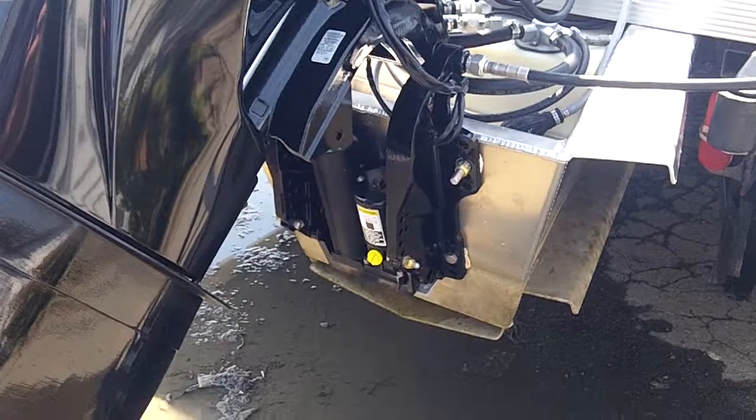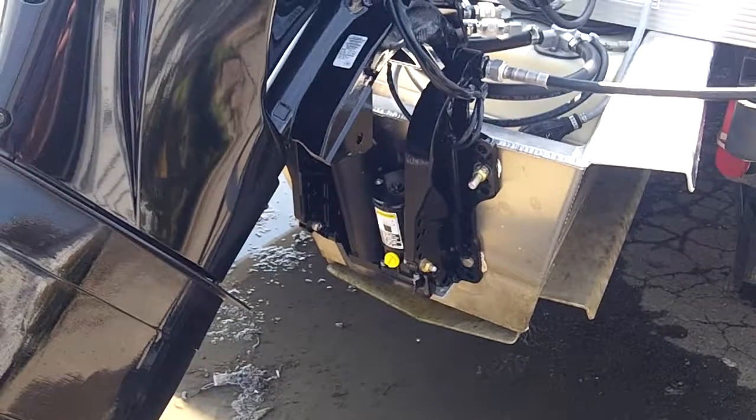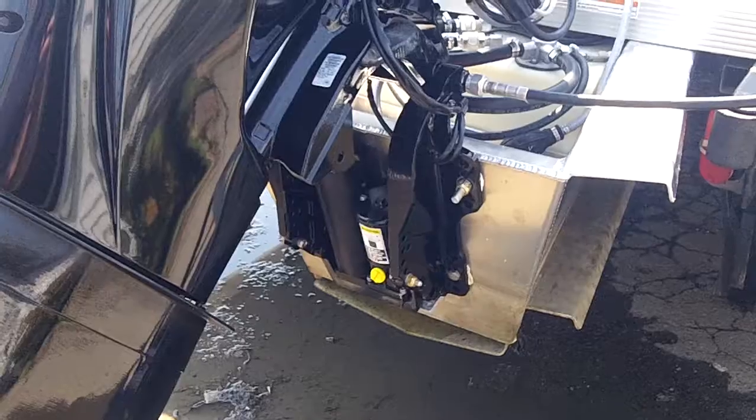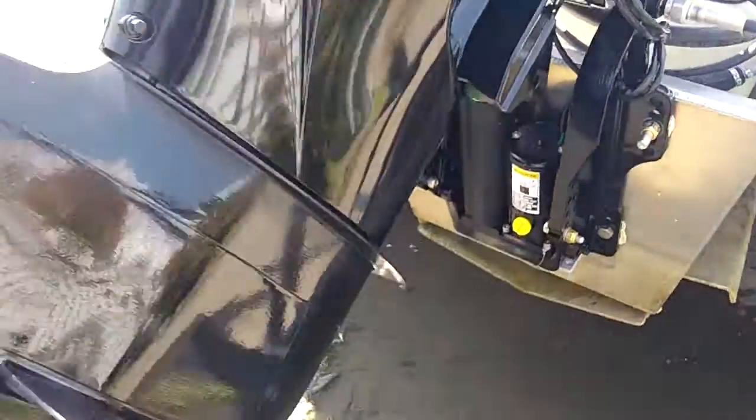I'm just showing you a quick picture that it's on the right dead center. It's got it in a third hole and that seems to be the right setup for us. It's a 60XL.